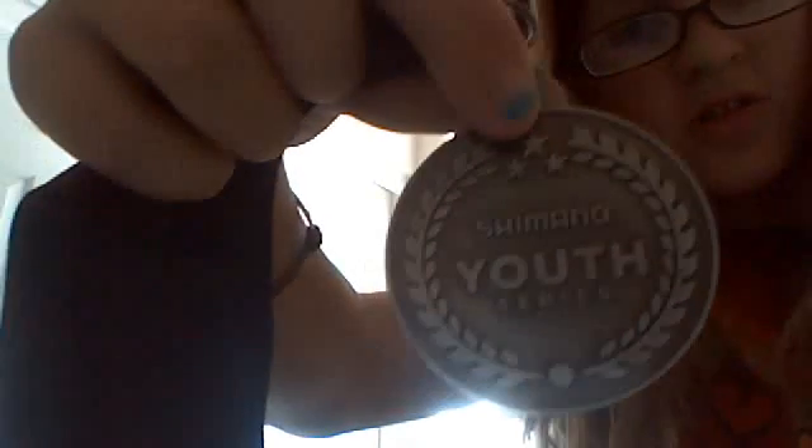These are all medals that I've earned. There's this one, there's this one — I rode a bike in the Shimano U Series. And then I've got running club ones. And then I've got a couple of Legoland ones.